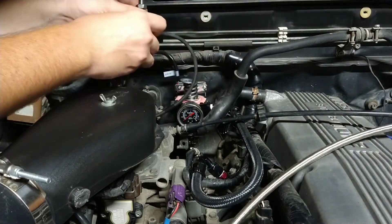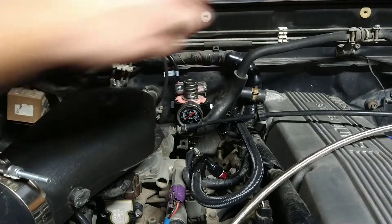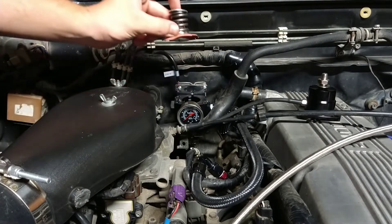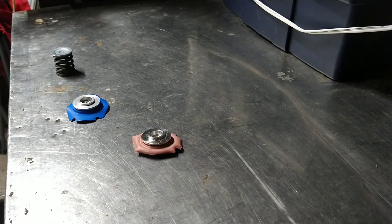This top piece comes off, and all the little screws and washers come out — set them to the side. Now we can set this to the side. Inside here, these are the pieces. I brought you guys over to the bench for a second.